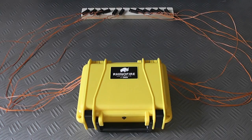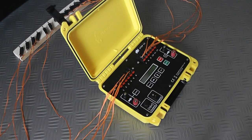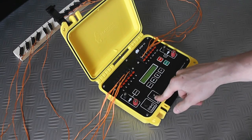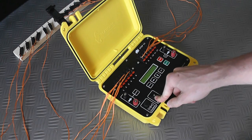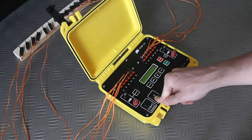If I just open the unit up, you can see what we've got — all of the keys connected in. I'm just going to turn it on. You're going to see the battery voltage at 100% and it's going to run through self-test, which is fine.